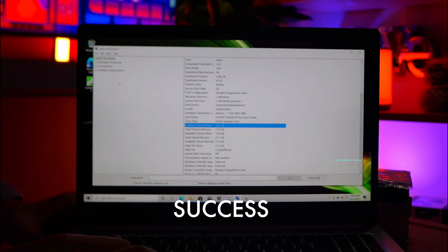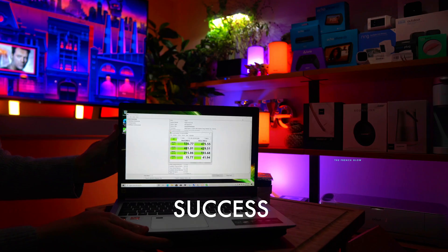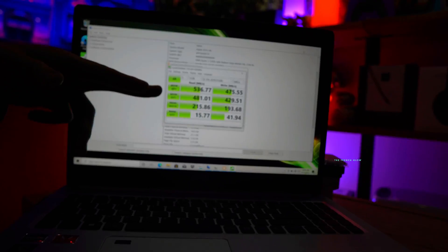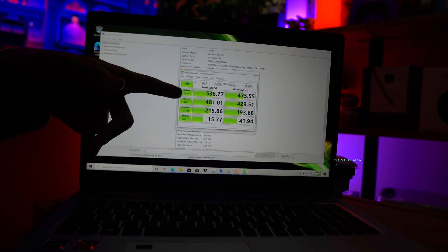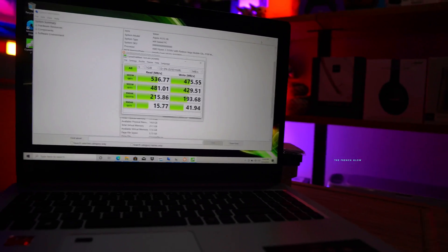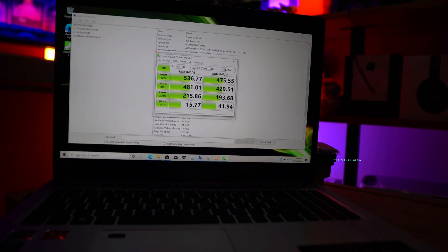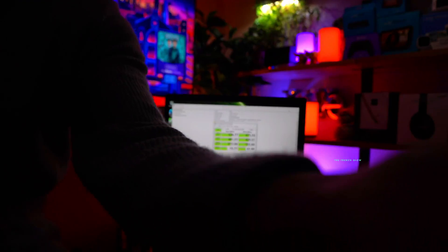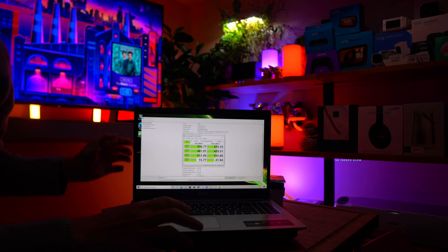We've upgraded our hard drive — you can see we have our drive. We just did a CrystalDiskMark check and we have a read speed of 536 and a write speed of 475. That's great. So we are fully installed, we've tested it, and if you guys have any questions let me know.